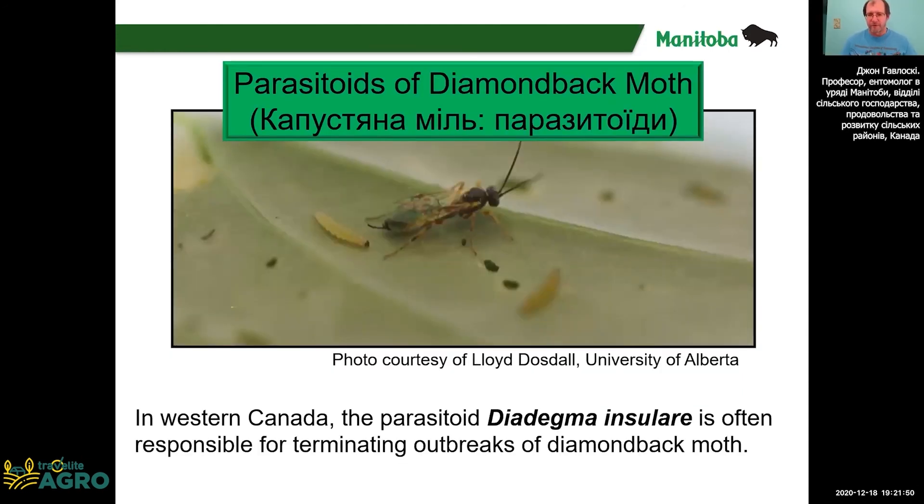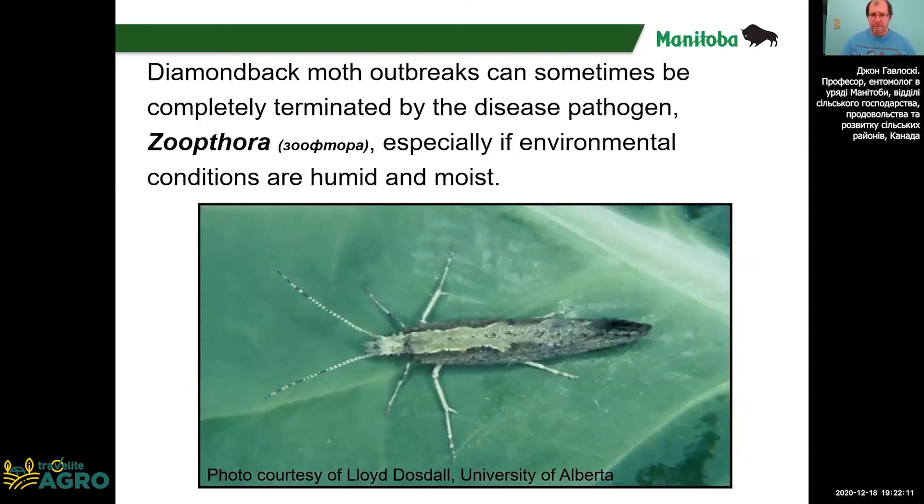There are also several parasitoids that lay eggs right into either the eggs or larvae, and sometimes these provide very good control. Additionally, there are fungal pathogens that can kill diamondback moth, and this usually happens if it's very moist and damp.